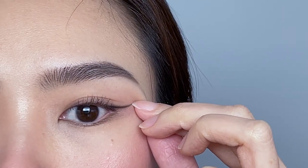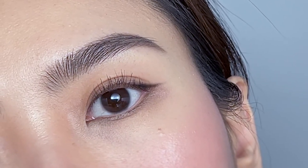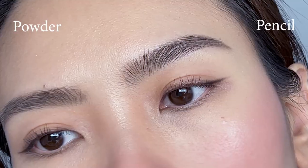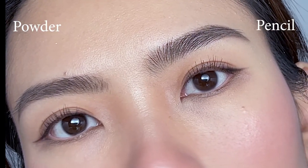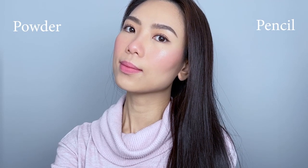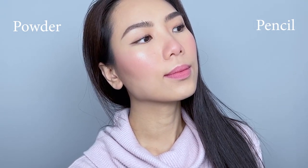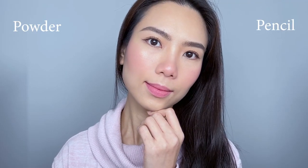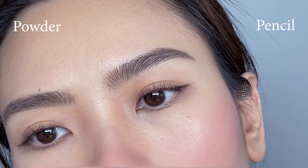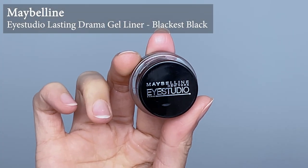Remember to do one eye at a time and work fast if the pencil dries down quickly. Opt for waterproof formulas if you want your eyeliner to stay put all day and smudge-free. I usually tightline my waterline to give the eye a complete look, but today I'm doing everything without tightlining so you can see the liners by themselves. For both powder and pencil eyeliner, you can skip tightlining as the liners look quite soft and natural, but for the next types they look better with tightlining as they are more pigmented and prominent.